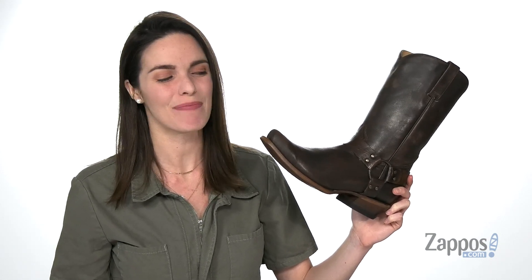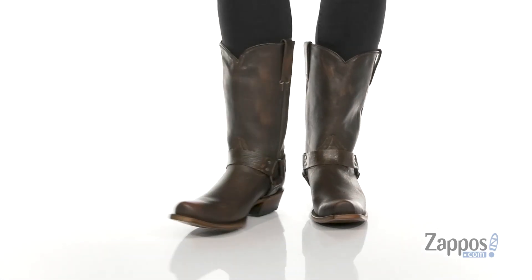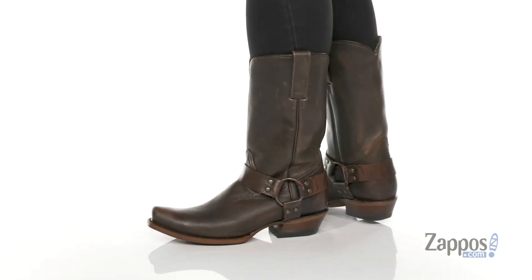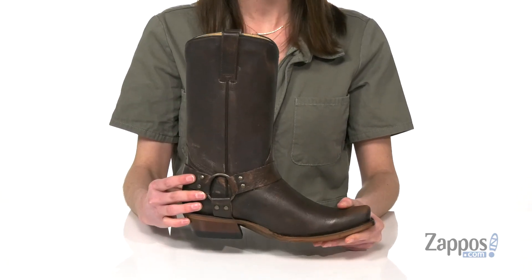How's it going, everybody? I'm Zoe from Zappos.com and this is the Plain Old Harness from Roper. Like the name says, this boot has that harness detailing on both sides of the shoe, which really gives them that